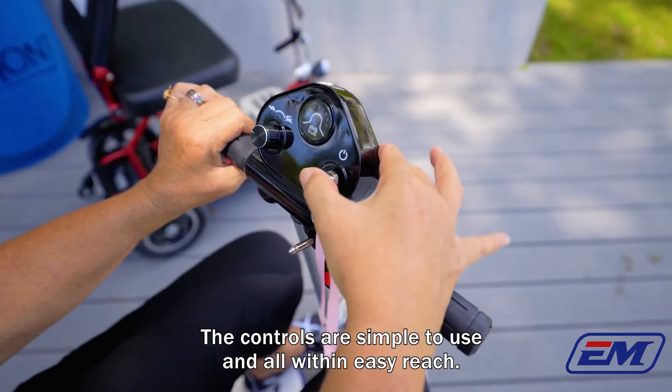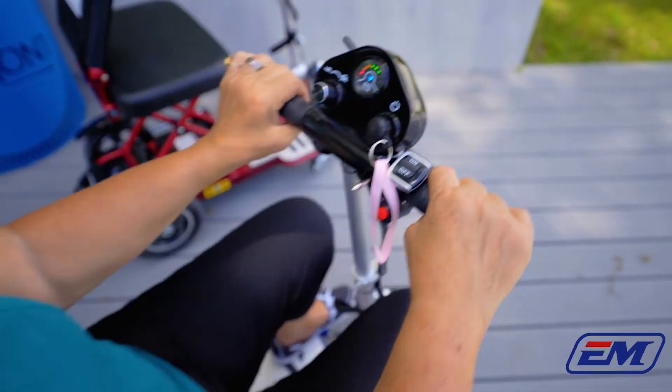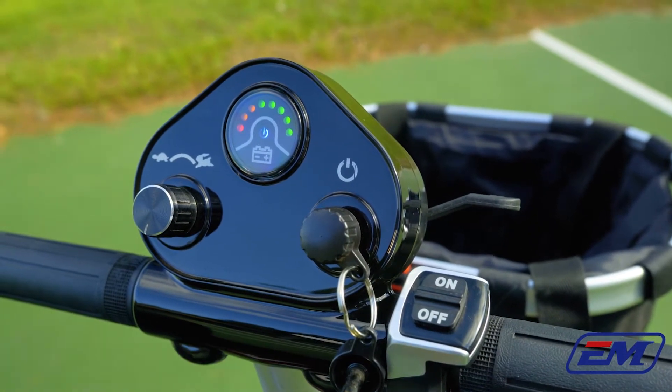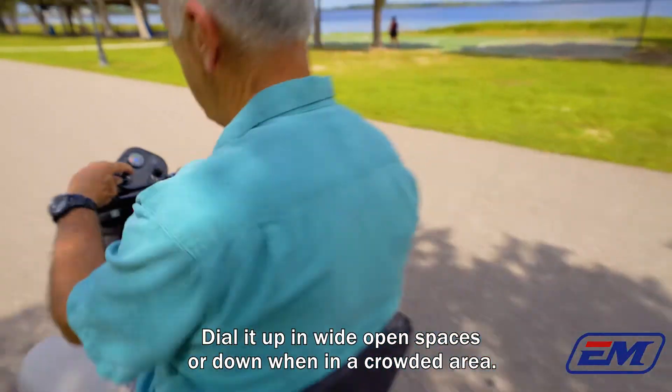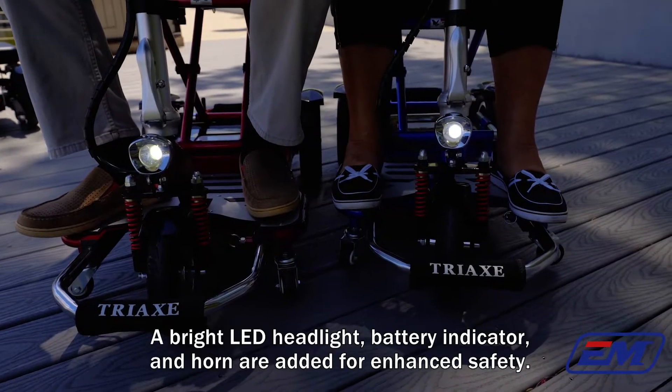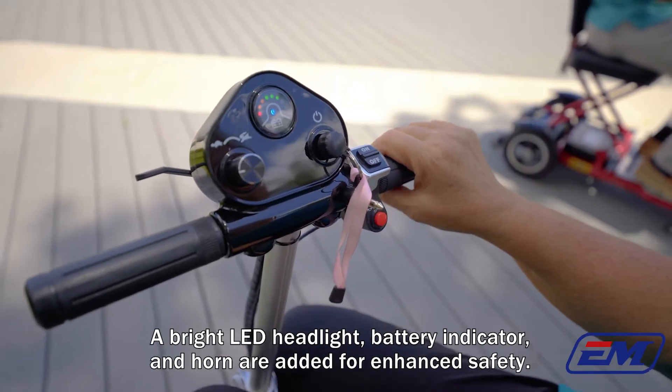The controls are simple to use and all within easy reach. The paddle acceleration with the speed control dial puts the power in your hands — dial it up in wide open spaces or down when in a crowded area. A bright LED headlight, battery indicator, and horn are added for enhanced safety.